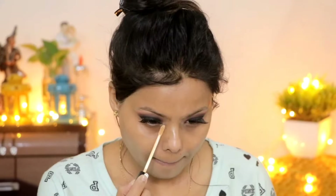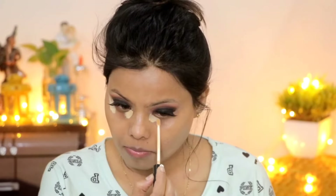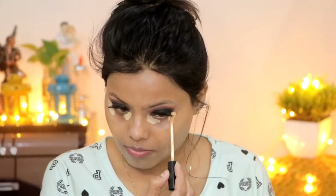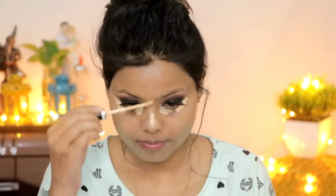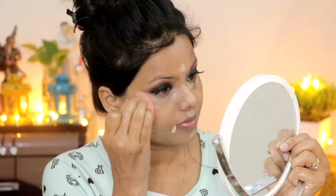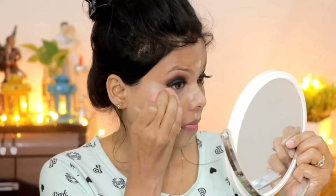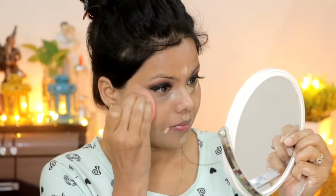I applied concealer in my inner corner and outer eye area to highlight the high points. Apply in a dabbing motion with a wet sponge. The concealer is great for hiding dark circles and blemishes, and it also helps highlight the face.